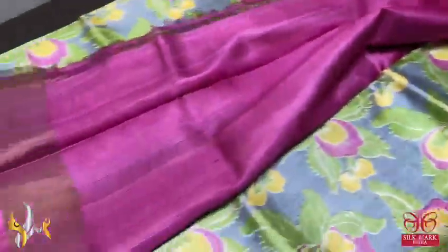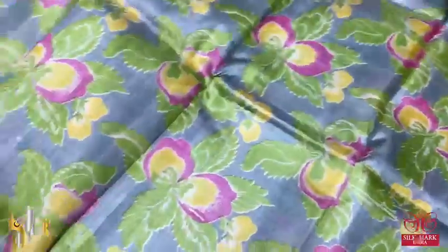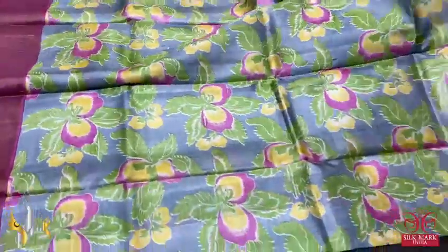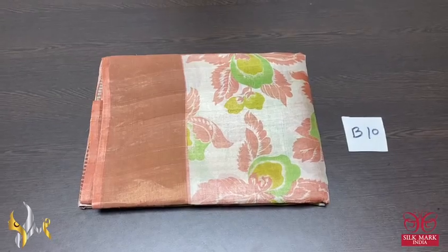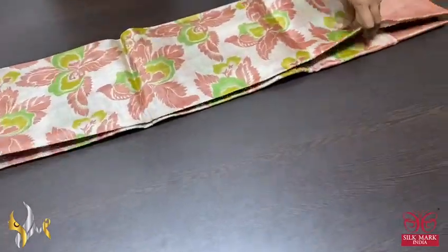The pallu of the saree is also pink with zari lines, and we have the blouse piece in the same pink color — plain blouse piece. The combination is beautiful. Gray is always a demanded color in digital print and tassar, authentic silk mug.